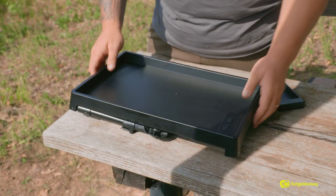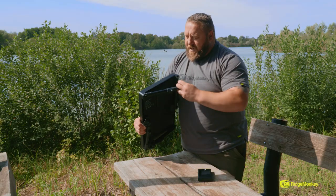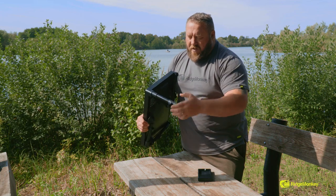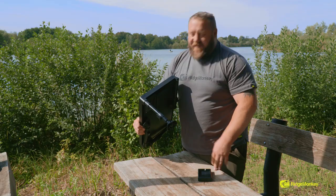Let me run you through a few of the features from the ground up. Every leg is fully spring hinged — there's no screwing on, there's no cam locks, there's nothing. Literally open it up and she locks in place. All the legs are fully adjustable, so no more worrying about whether your bivvy table is wonky — it'll always be flat.